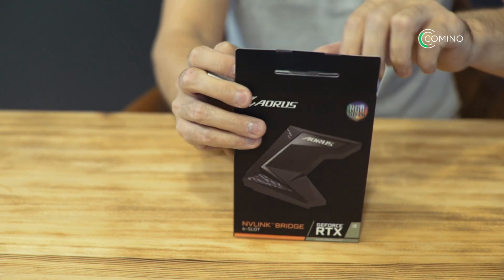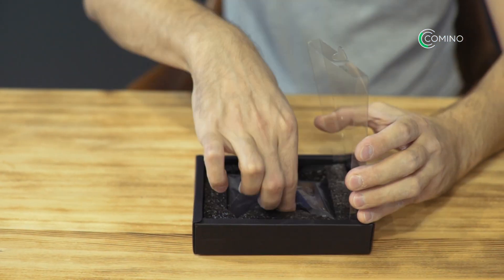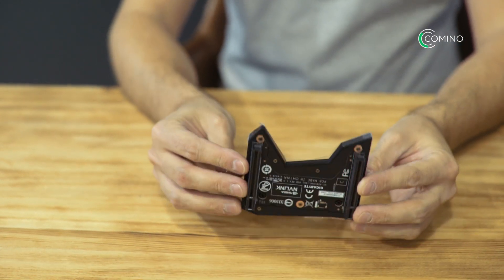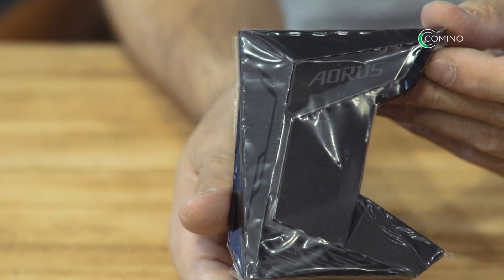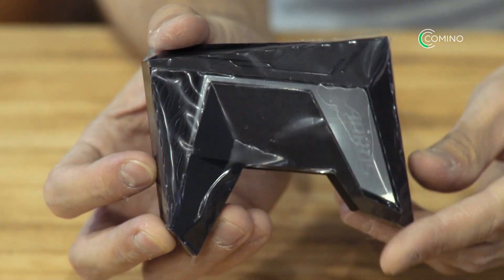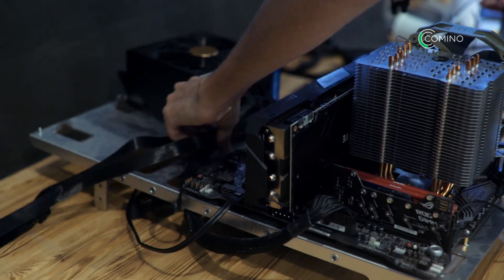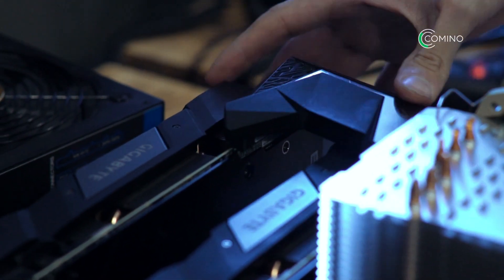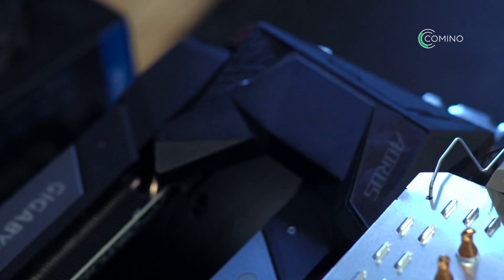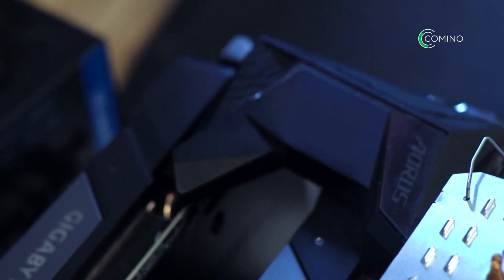The methodology will be as follows: each card will be tested by itself and then in pairs. Those in pairs will be tested with and without the NVLink bridge. For the two-card setup, it will be interesting to see if anything changes once the NVLink is added. This technology only became available to the gaming cards market with the release of this particular card range, making it the main development for the RTX. Before that, NVLink was only used in rather expensive scientific setups and the enterprise segment.